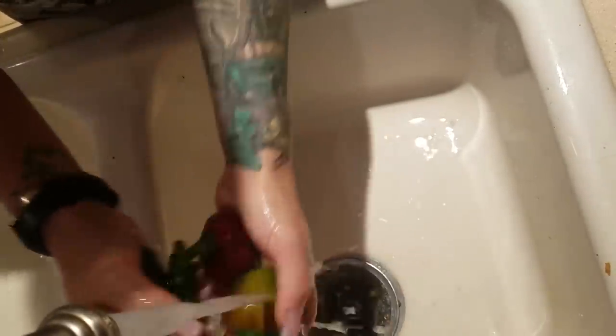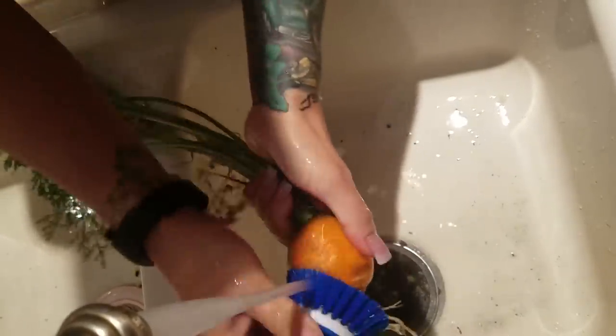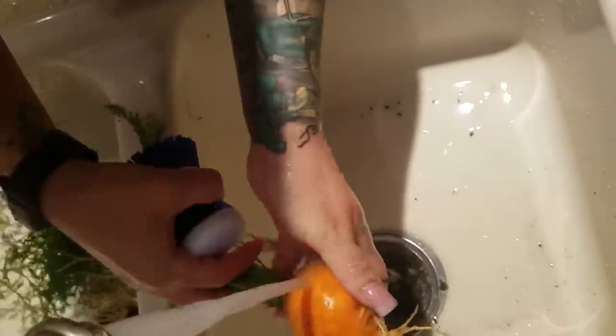We don't use any chemicals in the garden at all, but I'm just going to go ahead and give everything a good rinse. I like to use a potato brush on the carrots because I don't like to peel the homegrown ones. And then I'll snap the top off for the animals.